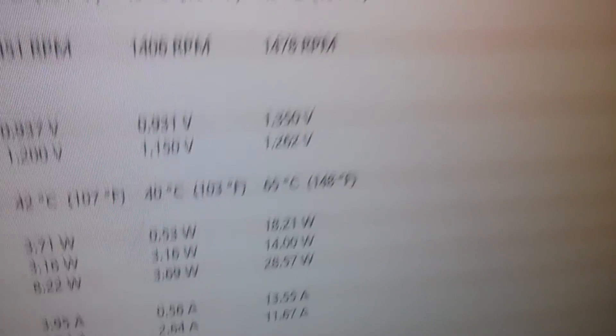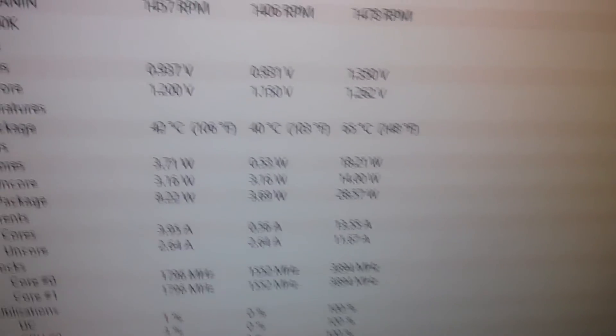I ran a benchmark to check the overall performance with the H55/H50 mod, and the highest temperature reached was 65 degrees — only about a 20-degree difference, which surprised me. I'd show you the benchmark scores but I'm offline right now. Normally when I benchmarked it, I got around 2,500 to 2,600.